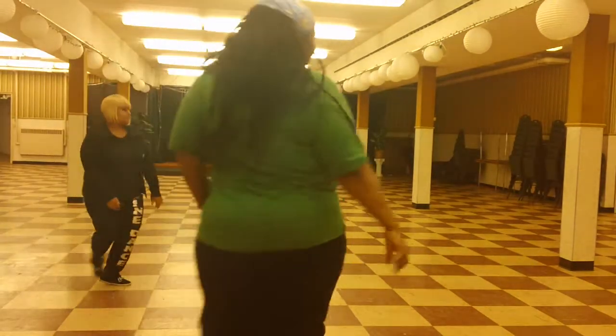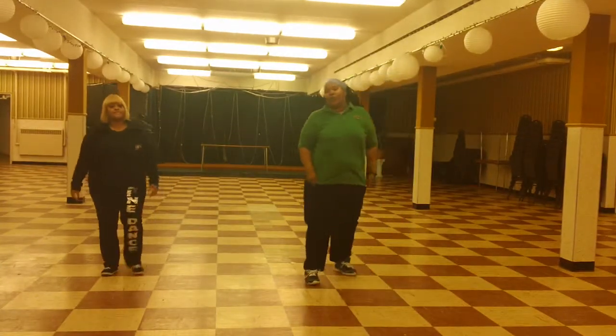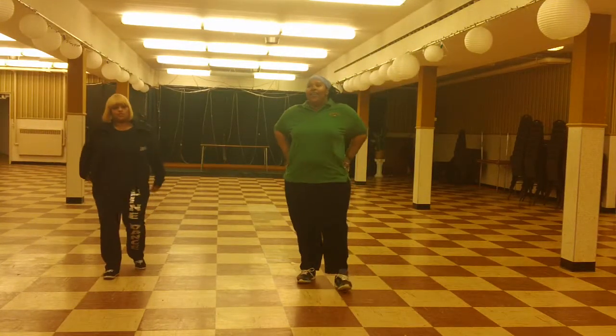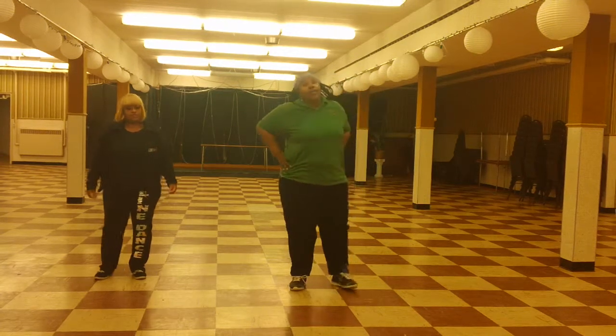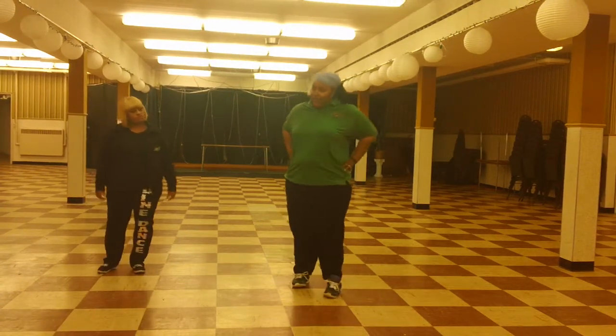Hello! Time for a quick line dance instructional for one of my line dances called Imagine That. The song is I Bet My Life by Imagine Dragons.